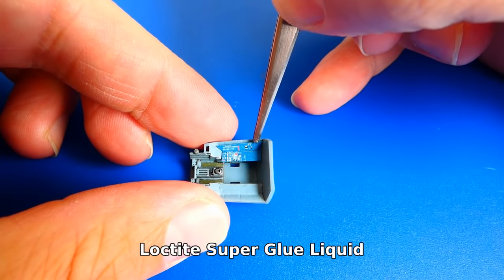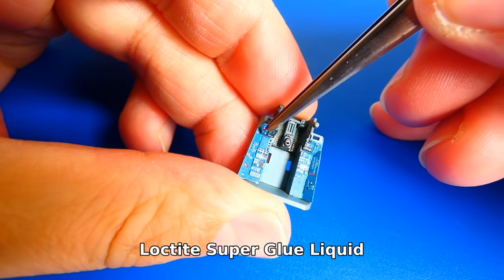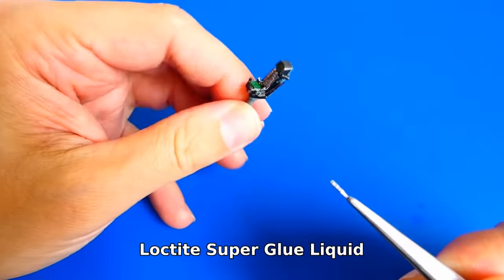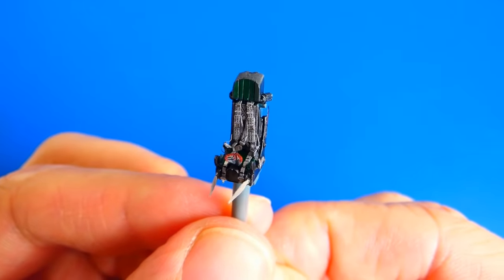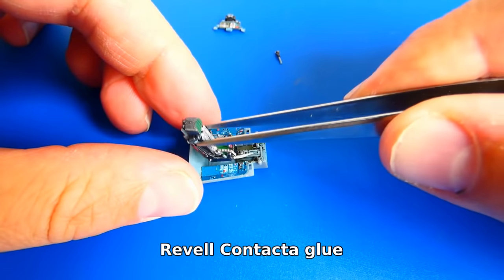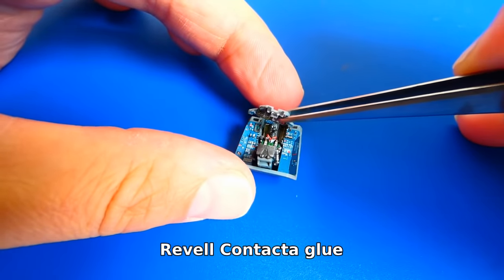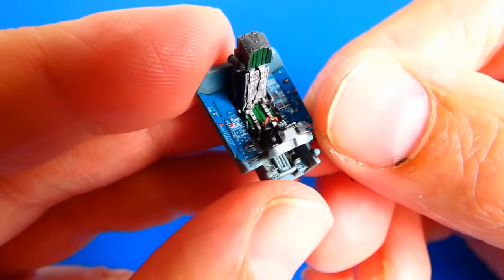Now I can start to apply the Eduard photo-etch parts. First I glue the avionics side panels. For a strong bond I use cyanoacrylate superglues like Loctite or Pattex, but you can use other brands as well. The Loctite liquid works best for me — it doesn't dry too quickly and I have plenty of time to adjust the part into place. If you're not a fan of superglues, you can use clear varnish or PVA glue. Now I can assemble the cockpit together. It always amazes me how Eduard photo-etch parts can bring any cockpit to life. I am very satisfied.